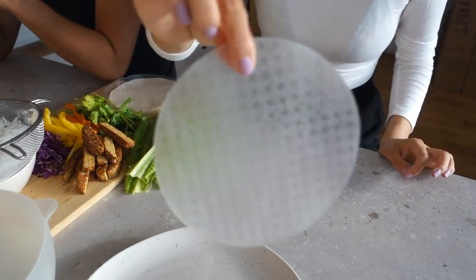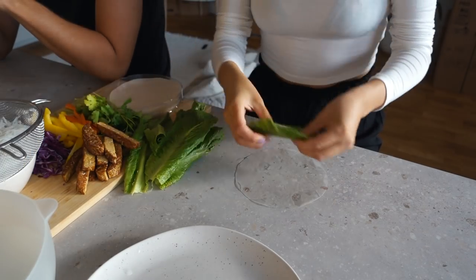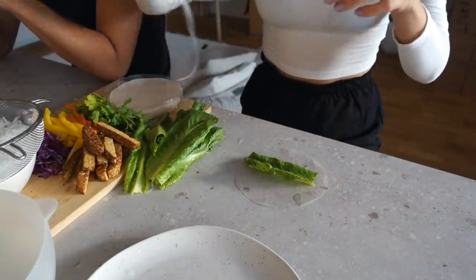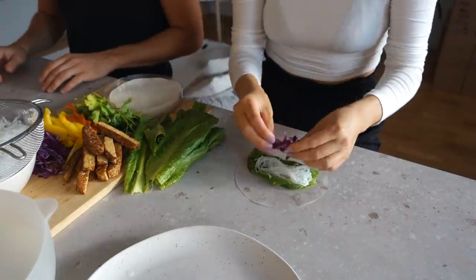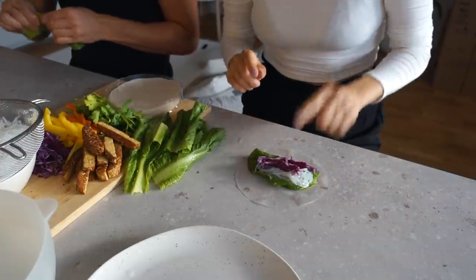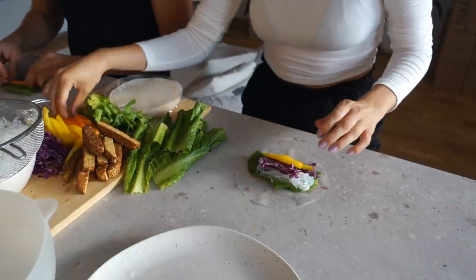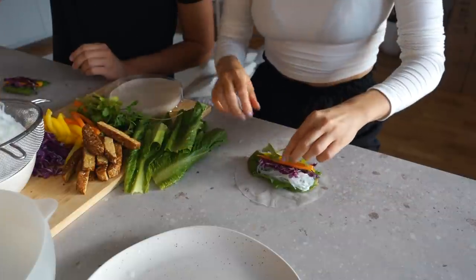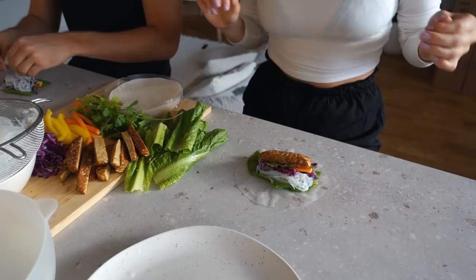So you grab a rice paper — I love using the small ones. Dip it in water. I like starting with adding fresh lettuce; I'm using romaine lettuce. Then some glass noodles. You can basically use whatever veggies you like. I think red cabbage and bell pepper are the perfect mix. We usually also have cucumber but we didn't have any, so I'm using carrot instead, then coriander, and then the tempeh. And now we just roll.